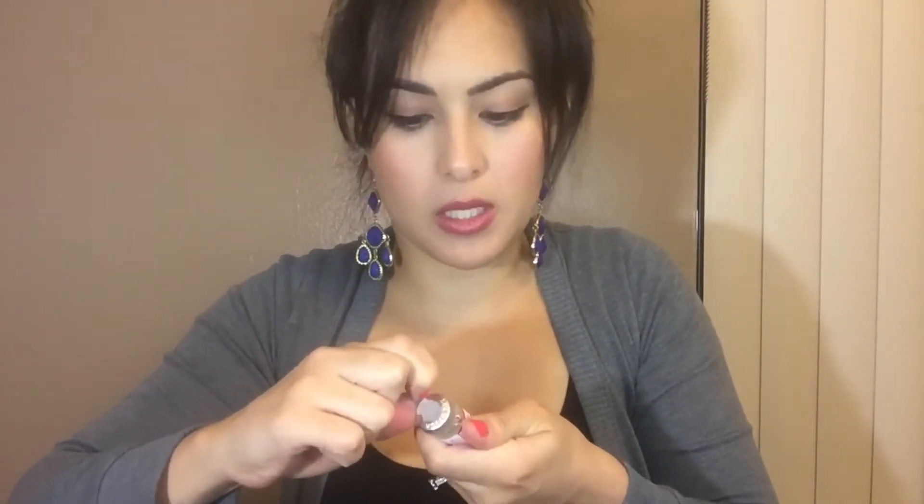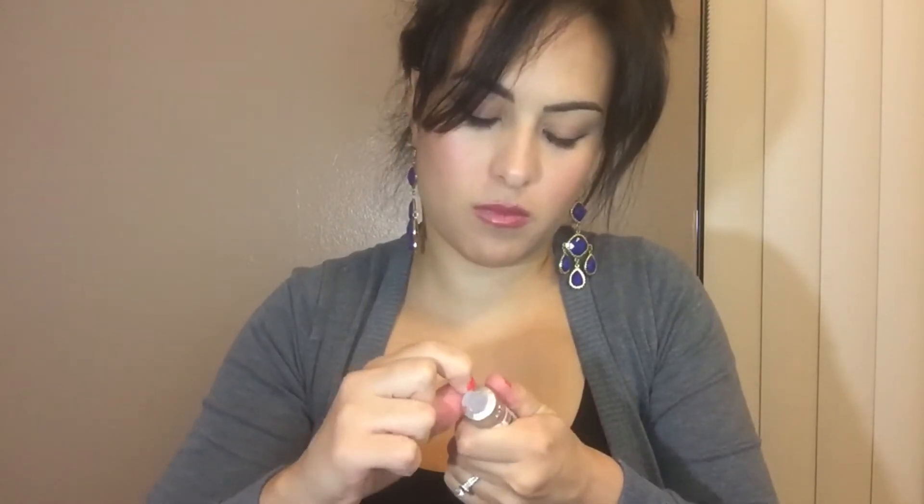These are really hard to open — oh, nevermind. I don't like using my teeth for this stuff, but I mean, this is tough. Anyway, I've gone ahead and opened the first one.